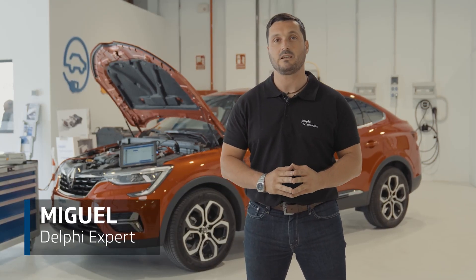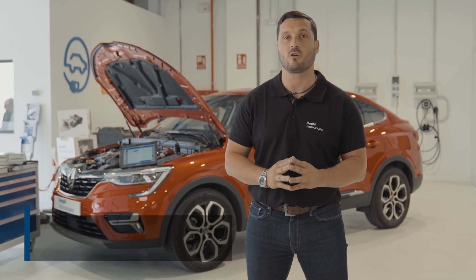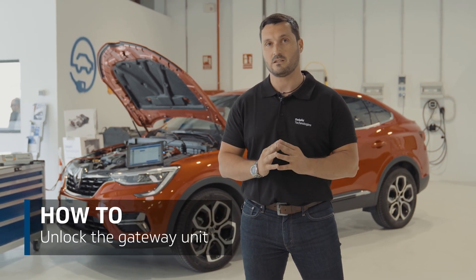Hi, I'm Miguel from Delphi. In this video we're going to show you how to unlock the security gateway on a Renault Arcana. Follow me.